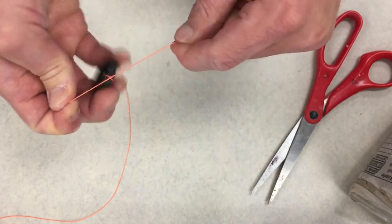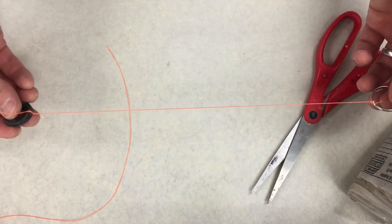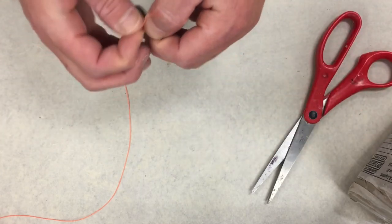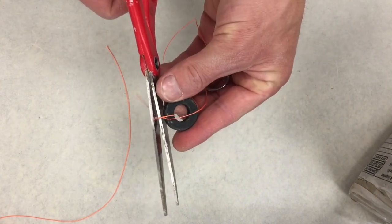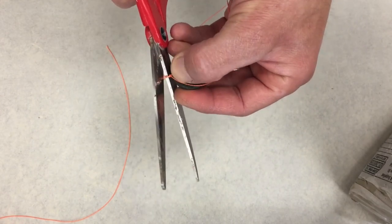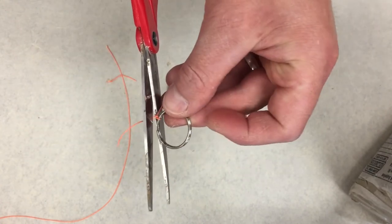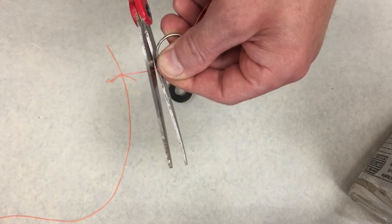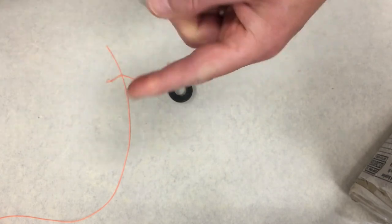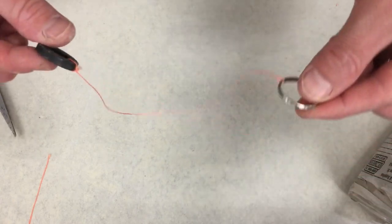Okay, so there you go — tie it off. It's a pretty good length right there, not too long, not too short. If you want to, you can come back with some scissors and cut the extra off. Go ahead and cut this off here — now I've got my tool.